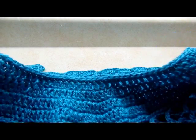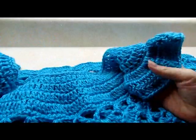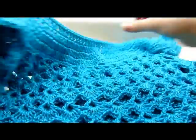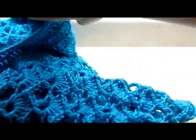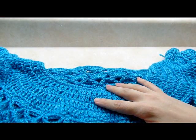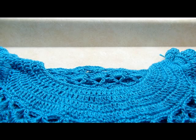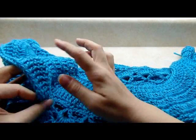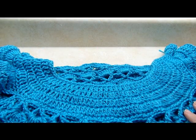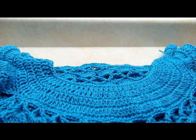Hi everybody, it's Crystal. I'm going to show you how to make this little women's top today. You can make it with these ruffle sleeves or you can leave them off — those sleeves are optional. You can make it as long or as short as you want. You're going to need close to 620 yards of yarn, especially if you're going to put the sleeves on, so a good two full skeins is what you're going to need. Let's go ahead and get started.